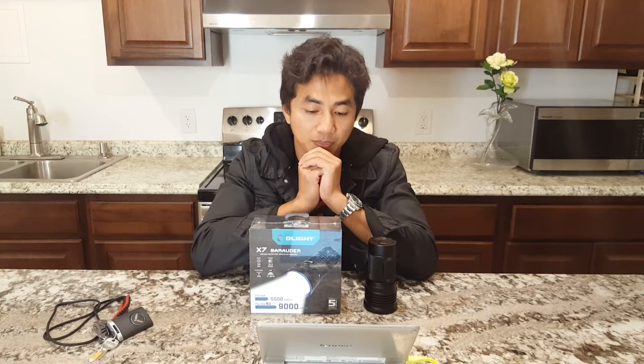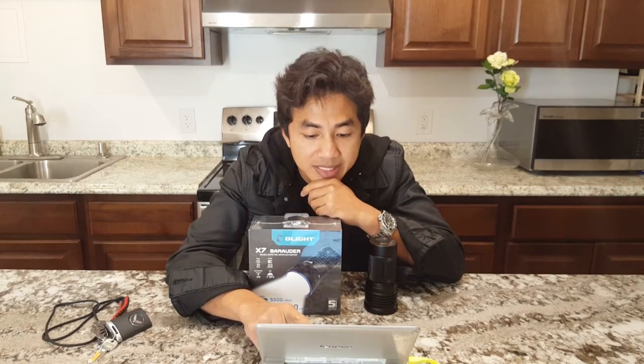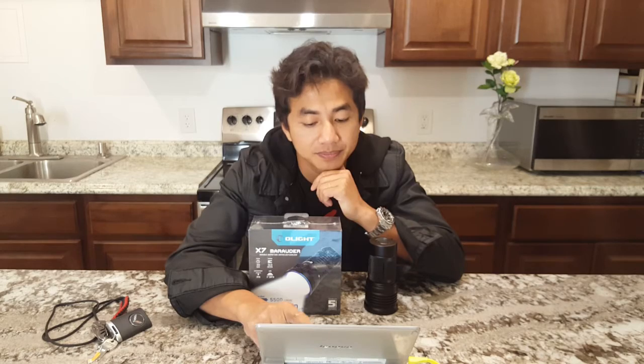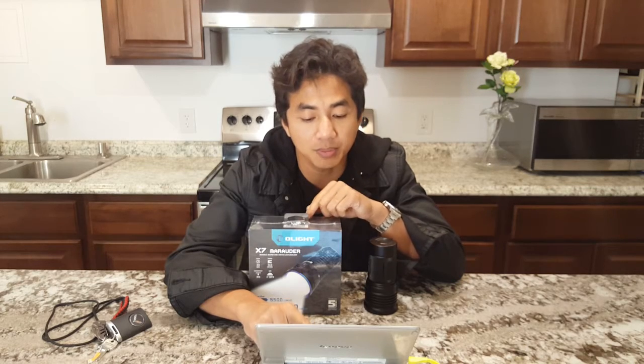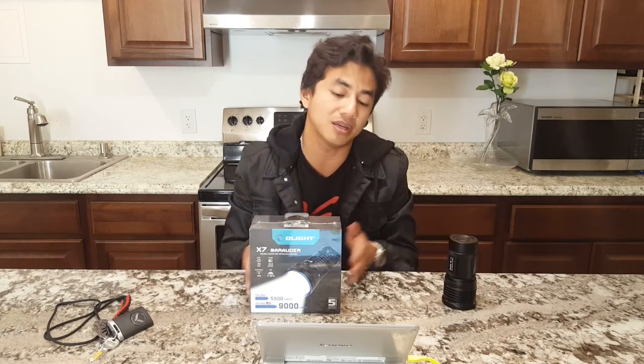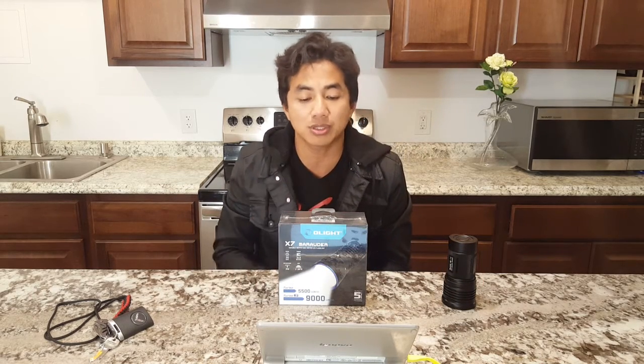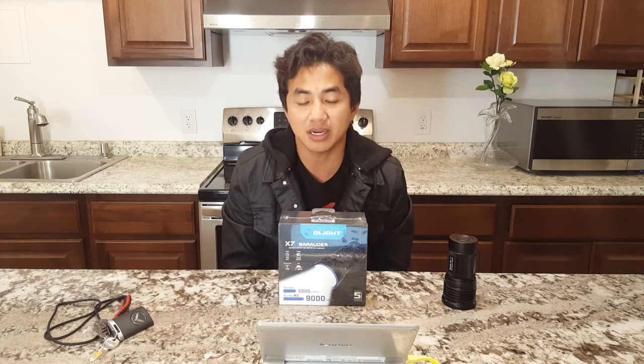The dome-on puts out 70,000 lux and the shaved dome puts out 100,000 lux. So with the shaved dome you lose about 1,000 lumens but you gain 30% in beam intensity.